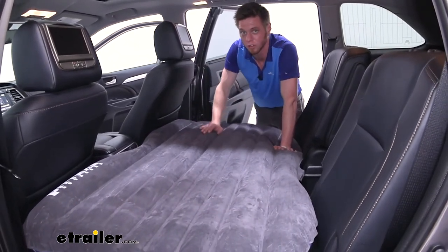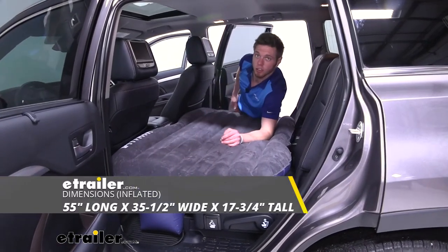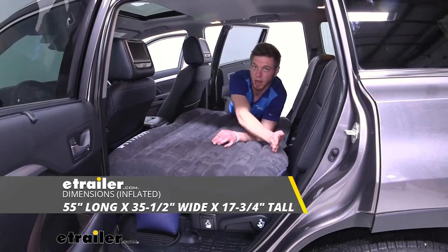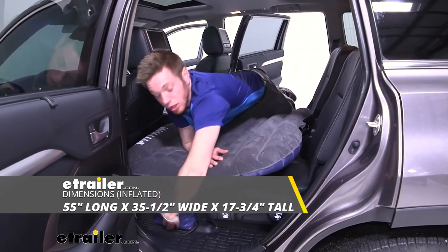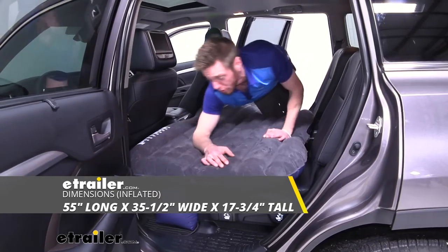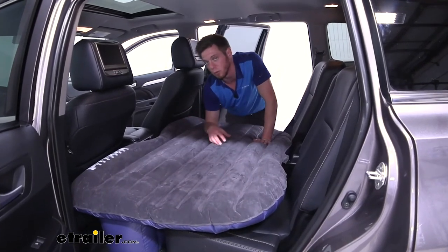We're going to go over some measurements: the dimensions of this mattress are going to be about 55 inches by 35 and a half inches, and they sit up about 17 and three-quarter inches. We know it fits on our Highlander, but if you have multiple cars just do a couple simple measurements to see if it'll fit.